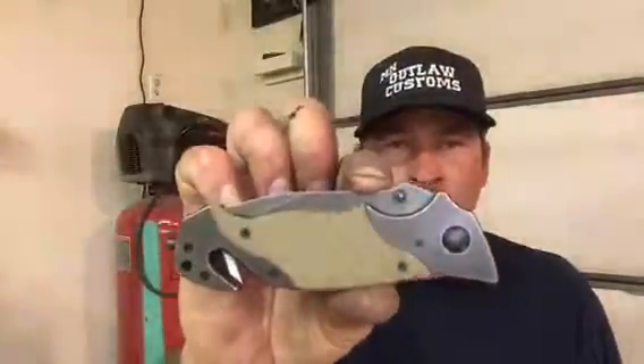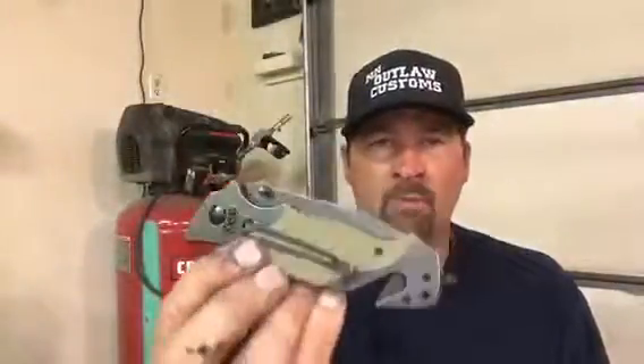Hey guys, welcome to Outlaw Edge Blade Works. I got a knife here tonight. This is the Warpath, made by United Colory. My girlfriend sells these on her website, amnoutlawcustoms.com. I wanted to show you this because this was a gift from her.